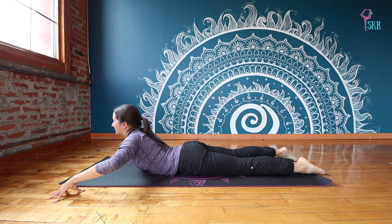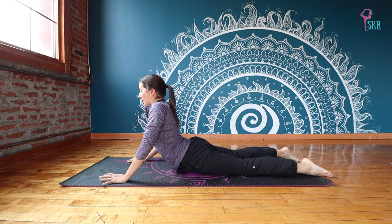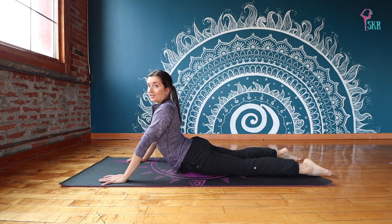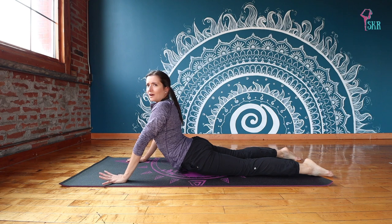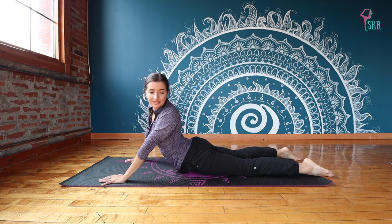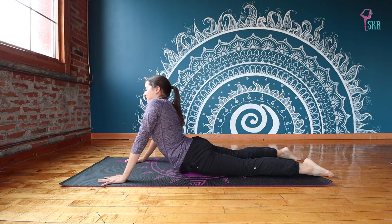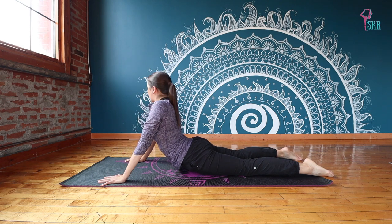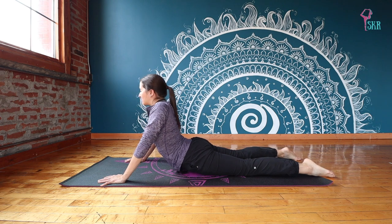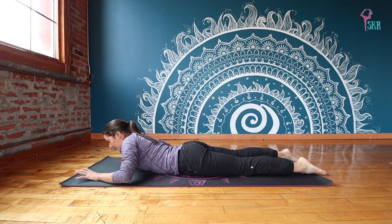Exhale release. This time place your hands underneath you and push up into either a cobra or a full upward dog — do what feels best for you. In this up dog, maybe add a little twist towards the right, a little twist towards the left. This is a moving upward dog, working out all those kinks from sleeping. Make sure you push those shoulders down, and we'll exhale release.